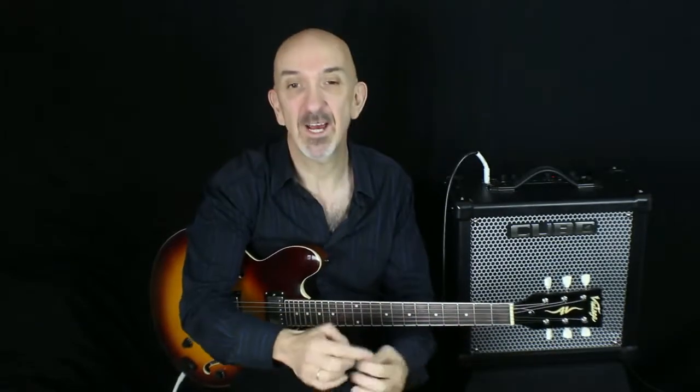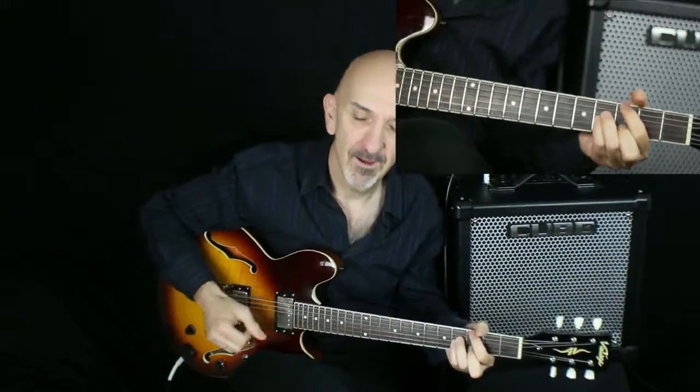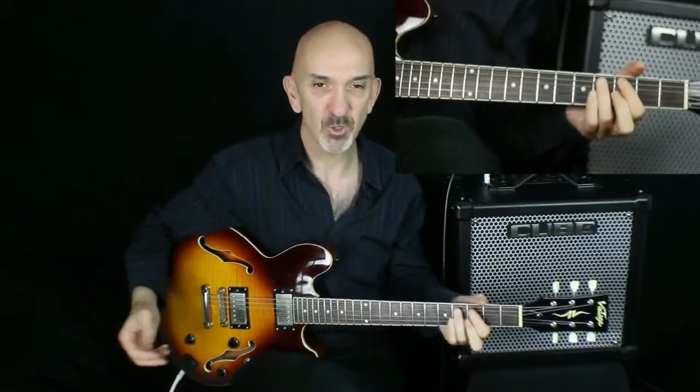Resolving the tension generated by the first two chords really helps us realize that we indeed are in the key of G major. See how the music naturally flows towards the resolution — minor to 7 relaxing into the major 7 chord.